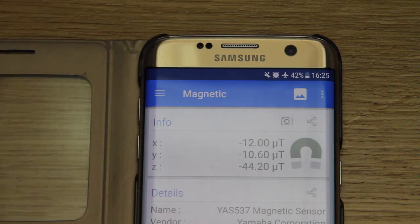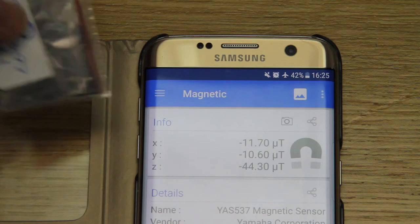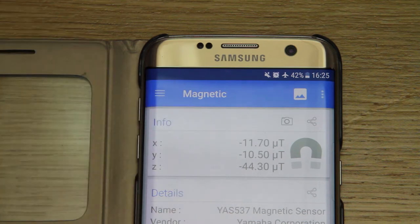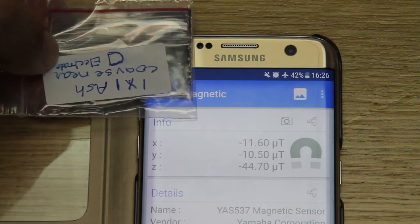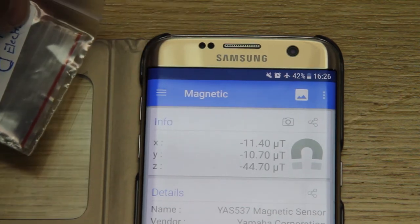Starting off with some ash samples. This is 1x1 ash, coarse near electrode. Looking at around about 11.7, 11.6, 11.8, up towards 12. No real change there.